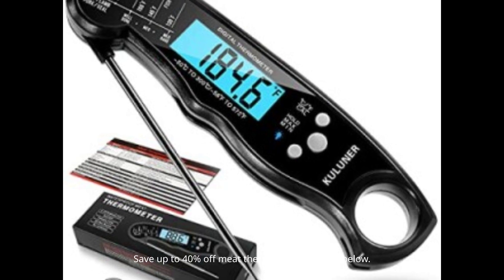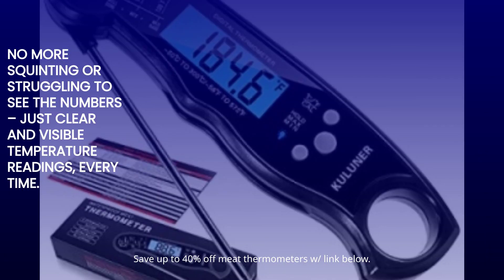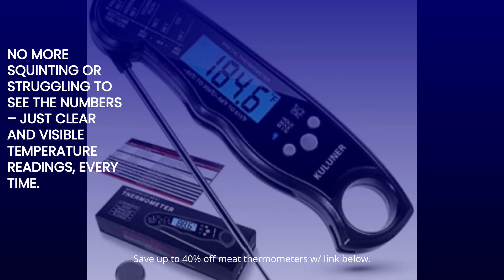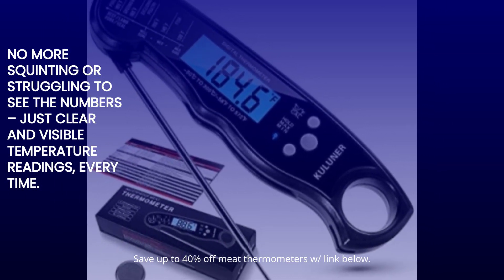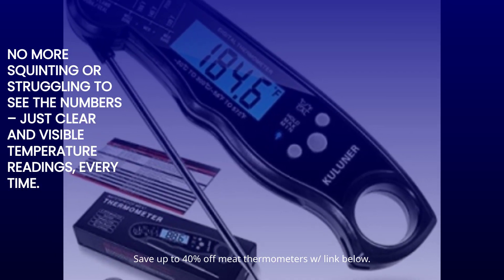Ever struggled to read the temperature in low light conditions? Not anymore. These thermometers feature a convenient backlight display, making it easy to read the temperature even in dimly lit environments. No more squinting or struggling to see the numbers — just clear and visible temperature readings, every time.